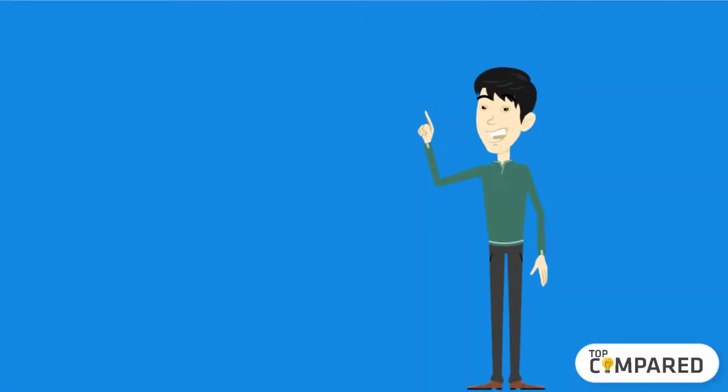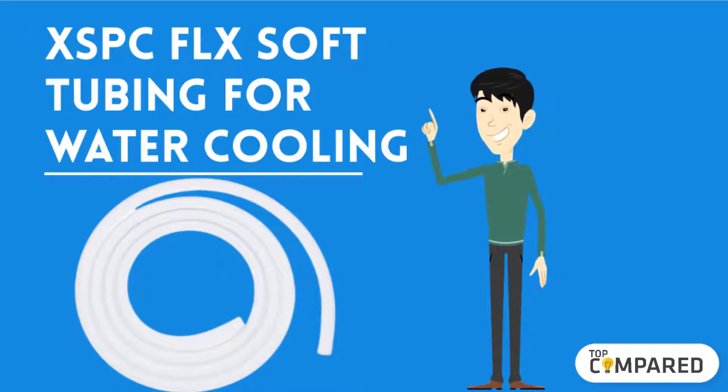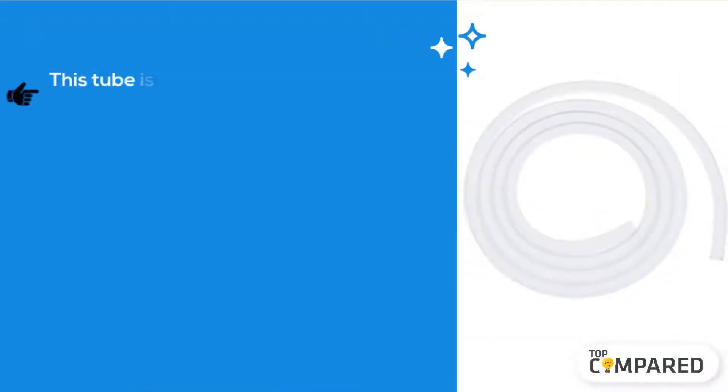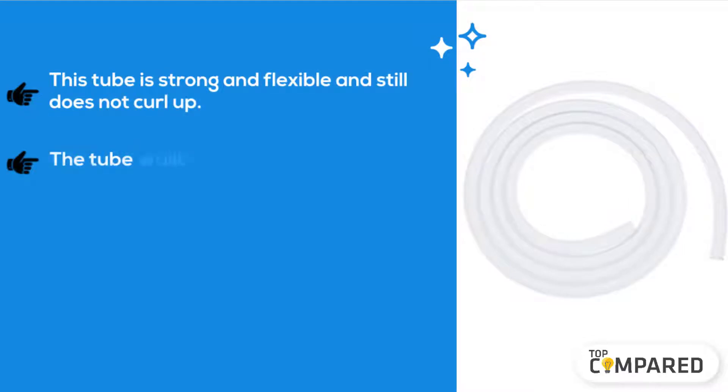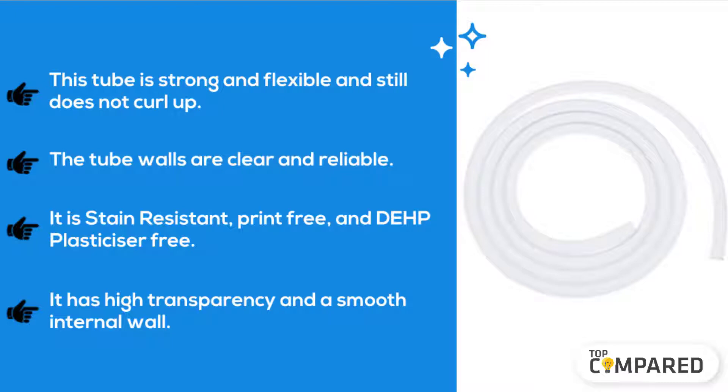Starting from last in the list, the product is the XSPC FLX Soft Tubing for water cooling. This tube is strong and flexible, and still does not curl up. The tube walls are clear and reliable. It is stain-resistant, print-free, and depth plasticizer-free. It has high transparency and a smooth internal wall.